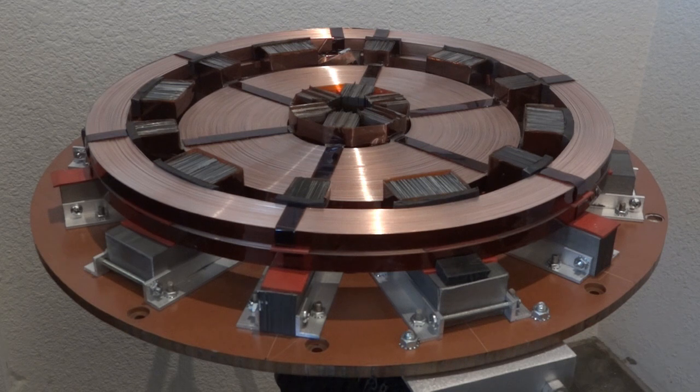Hello everyone. Here's a levitation system I've been working on lately to pass the time. I've always wanted to build one of these ever since I saw a very old but well-built levitation table that my friend Jeff Mullins has.